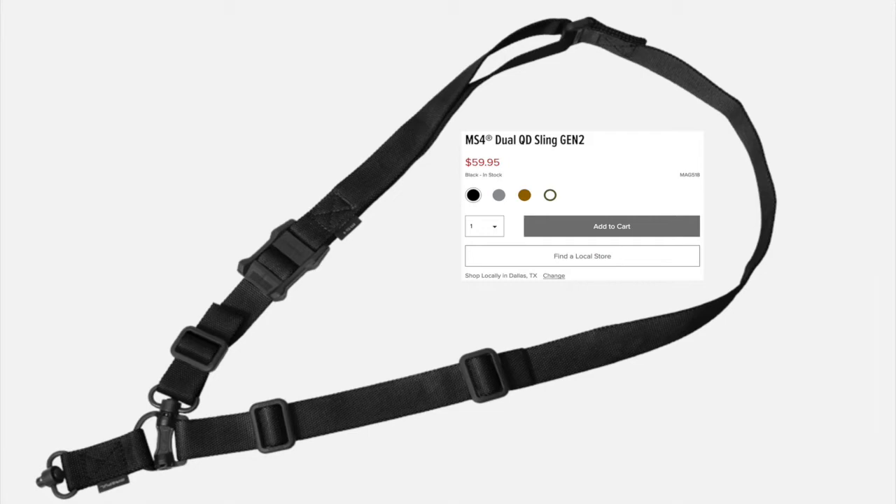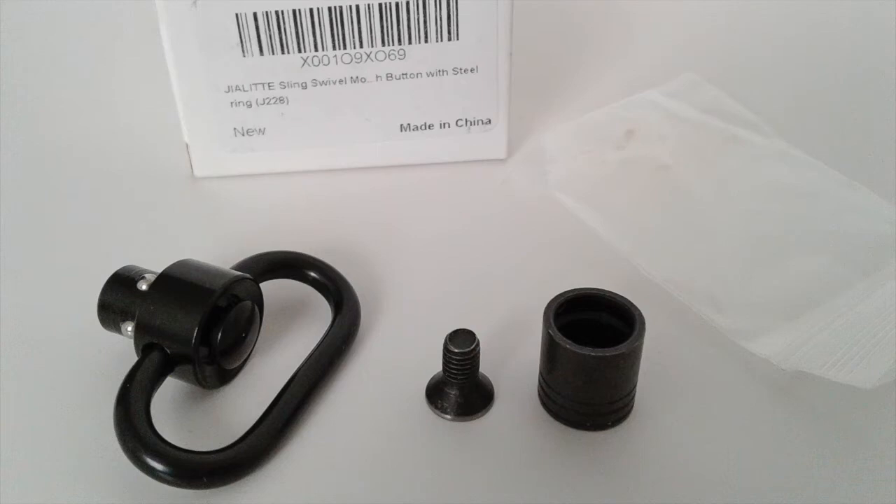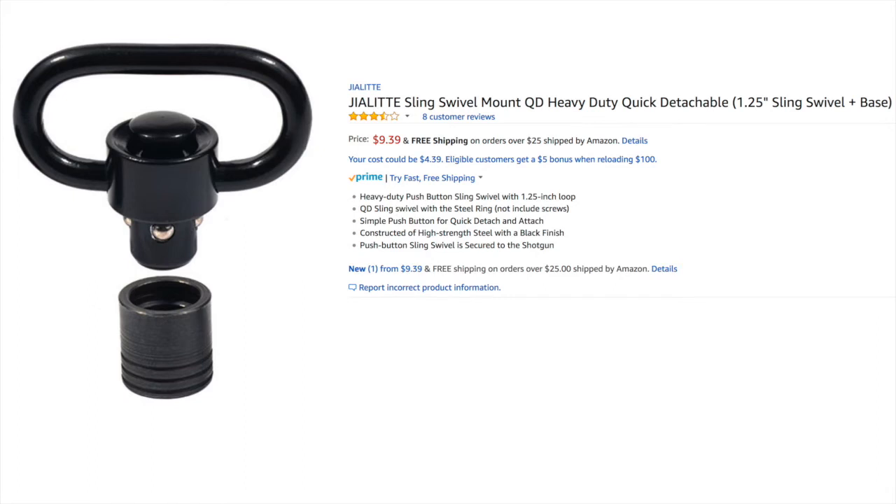Here's the sling, which I got maybe a year ago. I like it - it's a really good sling. And here are the swivels that I ordered off Amazon. They come with a screw and a cup, so I had to buy two sets. It's really well made and I would recommend it.